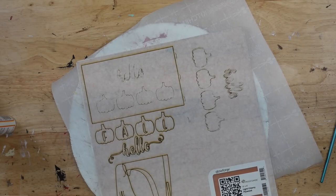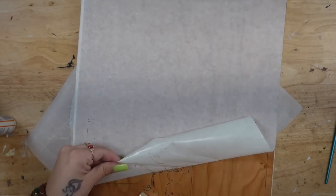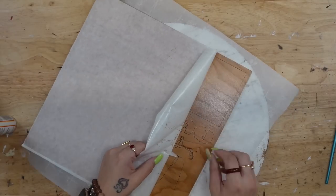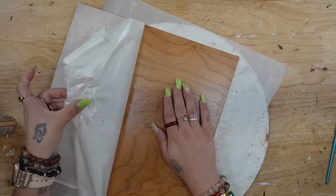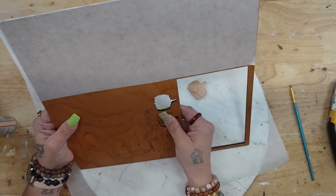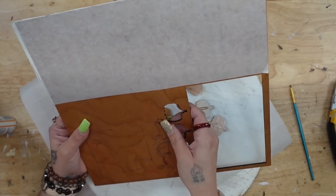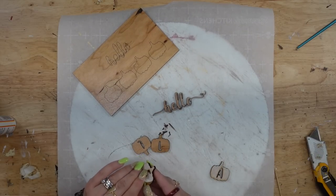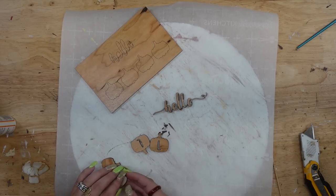I love watching this thing cut and engrave — it's just so satisfying to me. Once my design was done I let it cool down like it instructs you to do, then pulled out my design. I pulled back that paper and popped all of my pieces out. Once again I made sure all of the paper was removed from my design and then went ahead and started painting everything.